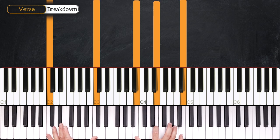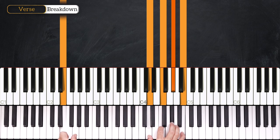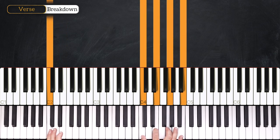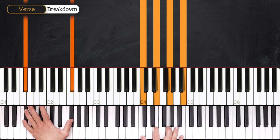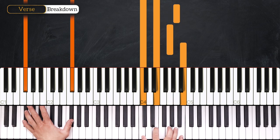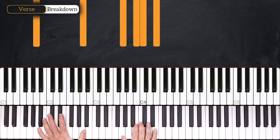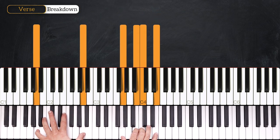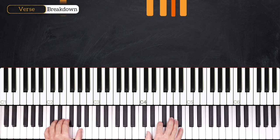Then from here we'll play the E7 flat 9, which resolves into C major 7 — the last chord of this progression. From here we'll repeat the right hand and add an F sharp bass in octave, and we'll play this melody: G, A, B, and back to the very first chord of this progression. The ending sounds just like this.